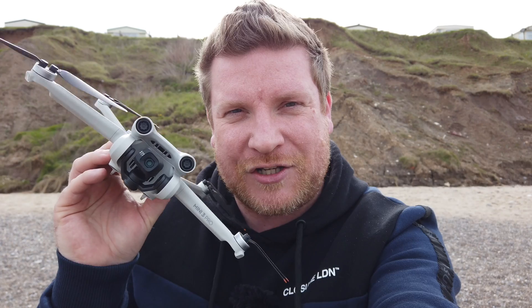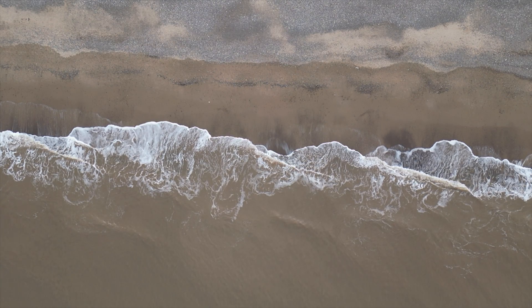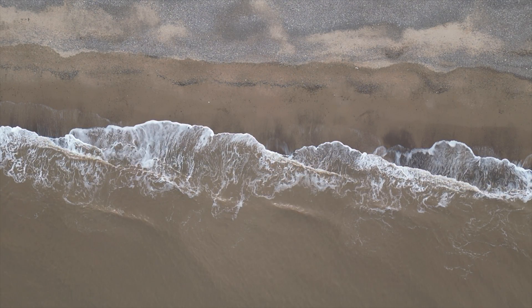In this video I'm going to answer that very question, because I've got the DJI Mini 3 Pro, some cliffs, and I'm on a beach — and we're going to test that theory right now. Let's get into it.